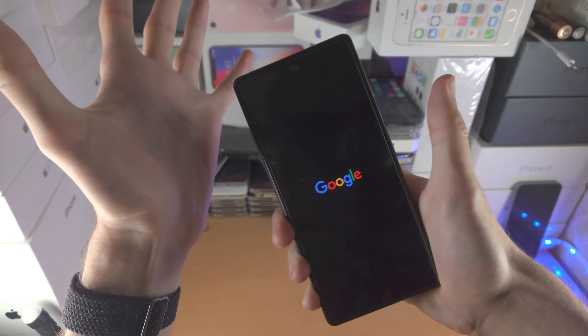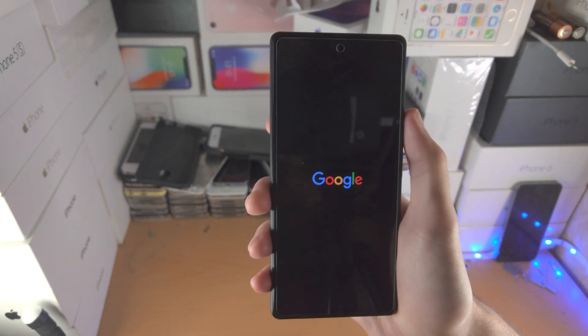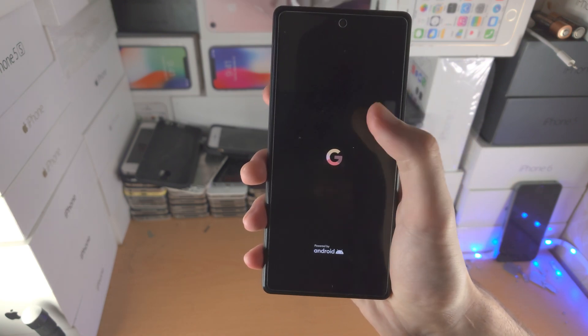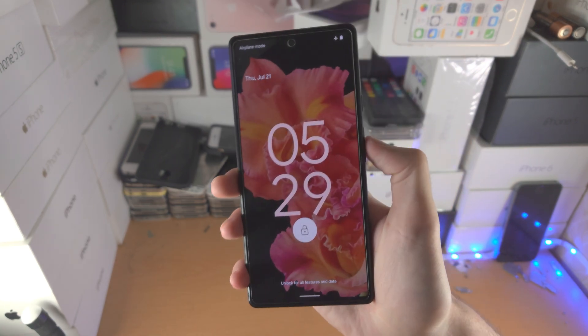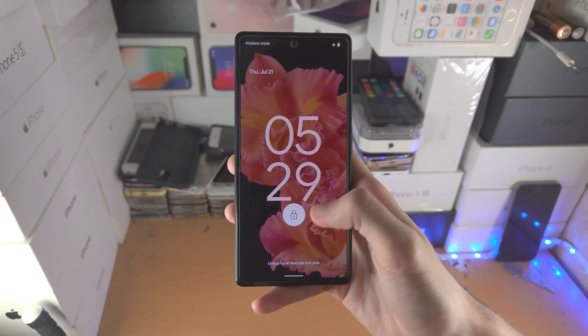There we go — we see the Google logo, you can now release. Now, if you did press power and volume up but didn't see the Google logo, and the screen turned black and you cannot interact with the device, then release your finger from the power and volume up key, and then just hold down the power button until you see the Google logo.